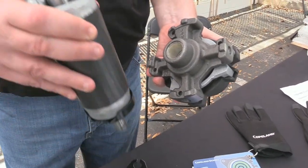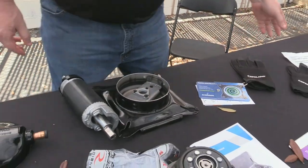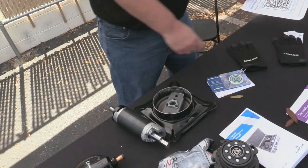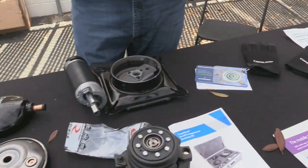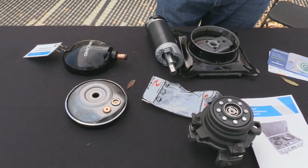It all comes apart. We are actually letting folks scan this QR code today and giving one away — not this one, because I was told this morning this is the prototype. We need to send it back to have it made and it'll be shipped to the winner next week.